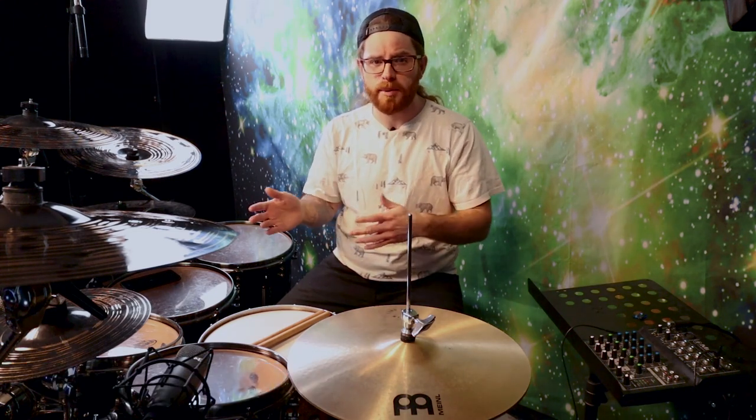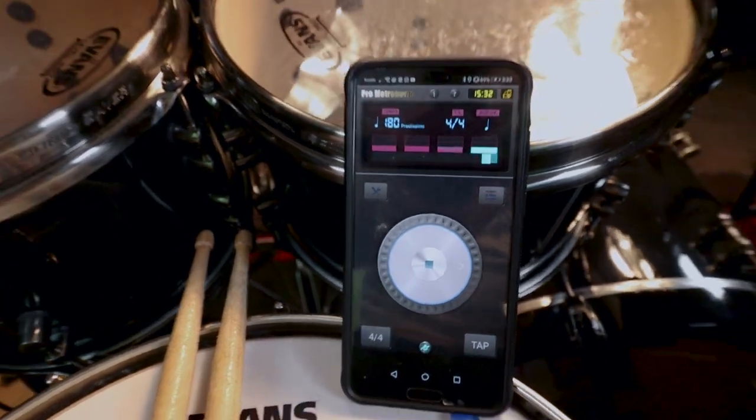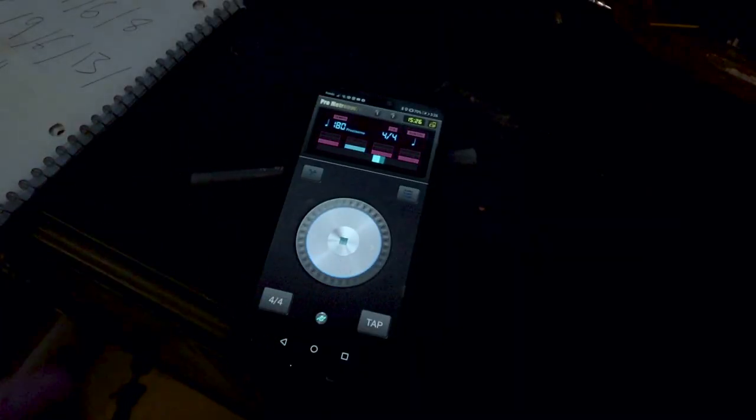The next thing we need to incorporate into our practice routine is definitely a metronome. If you're practicing any rudiments, stickings, or beats, you want to make sure you practice with a metronome. Metronomes don't lie and can really bring out some bad flaws in us. It can be embarrassing when you think you've got a drum part down and then the metronome says otherwise. That's why it's important — we learn the structure and can develop our own groove from the space and time between each note.